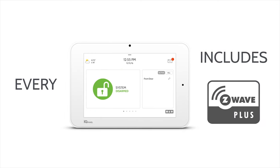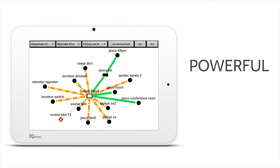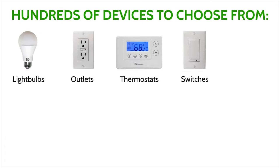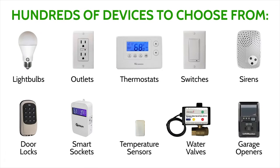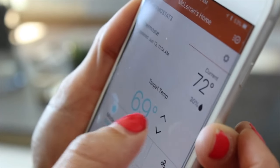The IQ Panel 2 can also be set up to use Z-wave Plus devices, so you can create a smart home wireless mesh network. With these Z-wave Plus or Z-wave devices, end users can remotely control lights, locks, and thermostats directly from the alarm.com app.